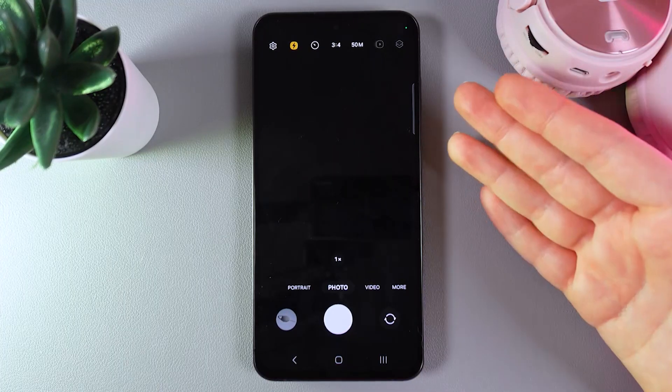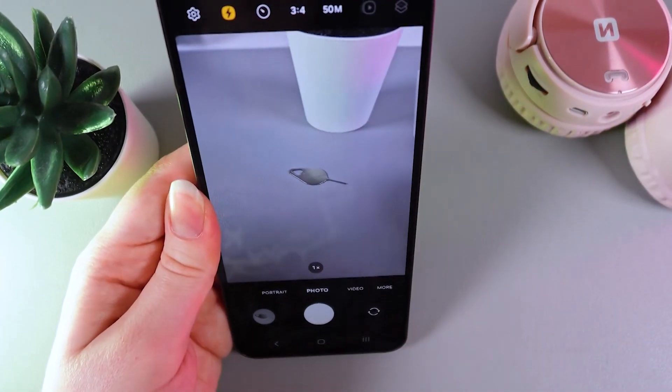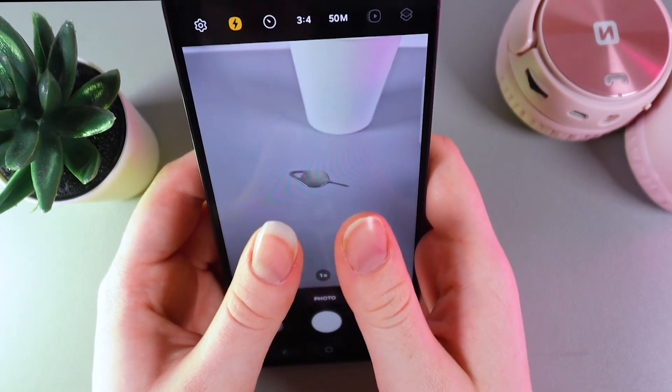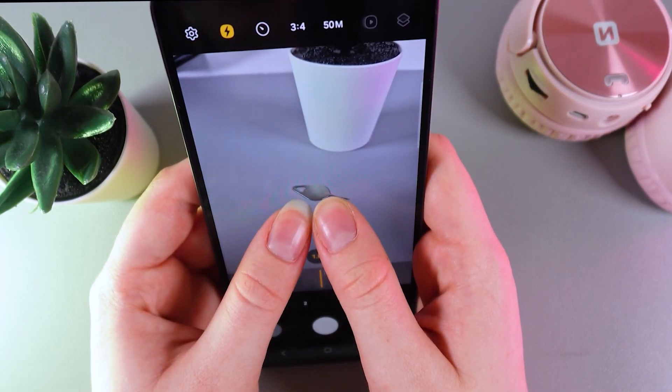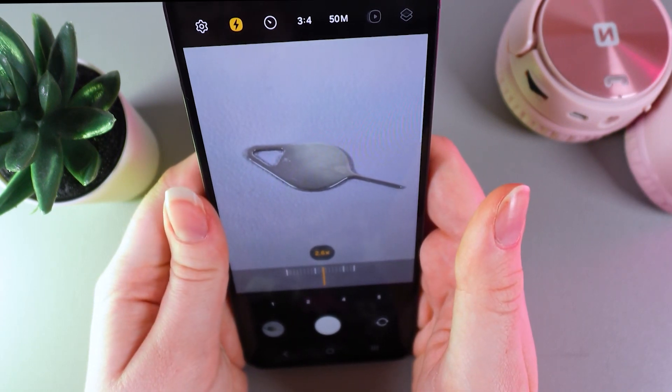Now the most important part — we would need to take our phone and aim it on the item that we will be making a photo of, and zoom in. To zoom in we would need to take our fingers, put them in the middle, and then swipe them to the edge like this. And you can see that I have successfully zoomed in.